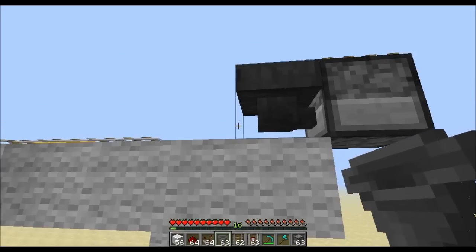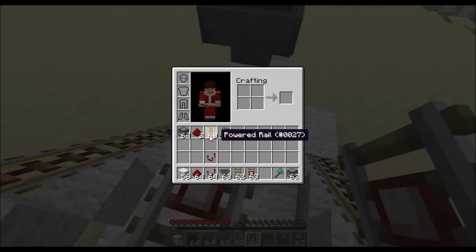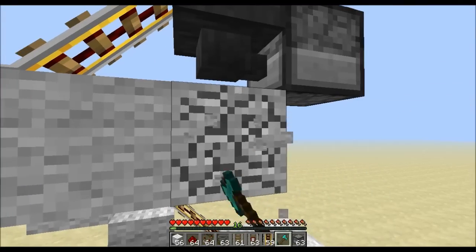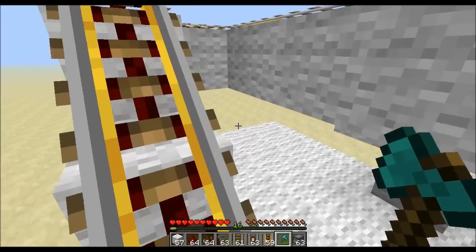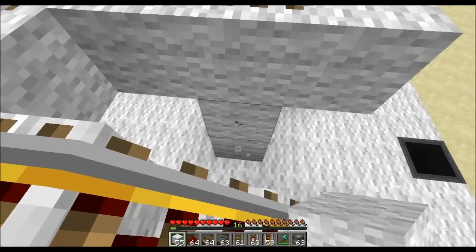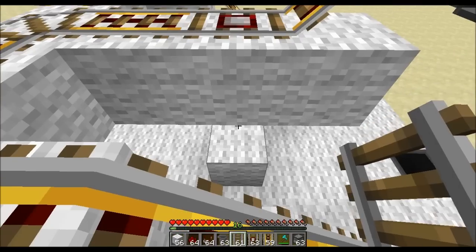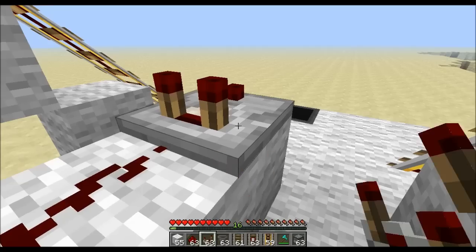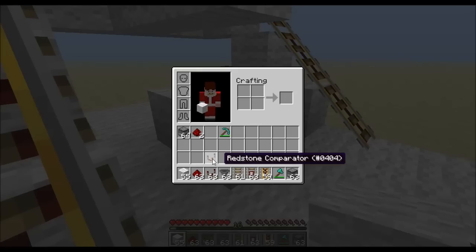So just be aware of that. Now we need a power rail and a normal rail — hold shift again. Remove this block that the rail was sitting on, find our detector rail, and basically make a pillar then delete the middle block. There's your detector block, space block, and put redstone on that block, then you want a comparator.